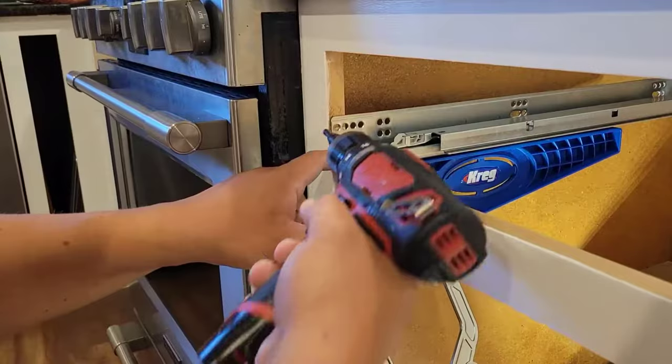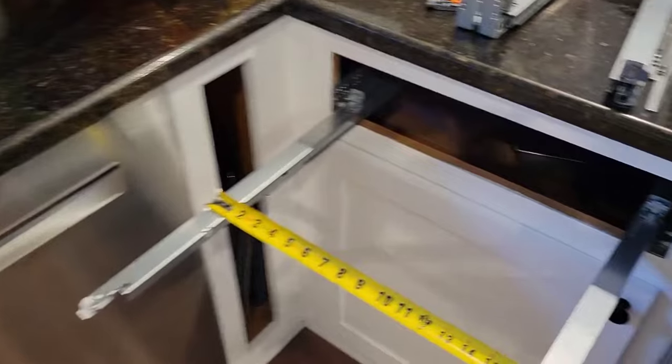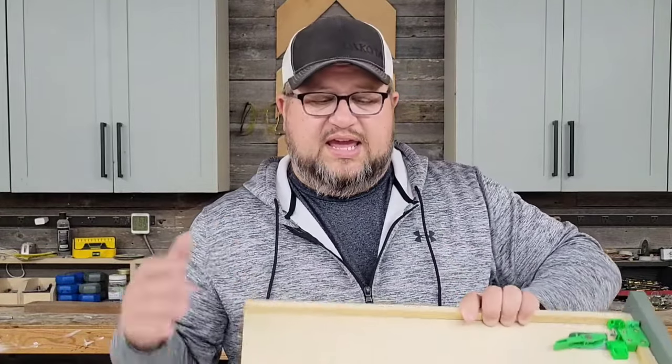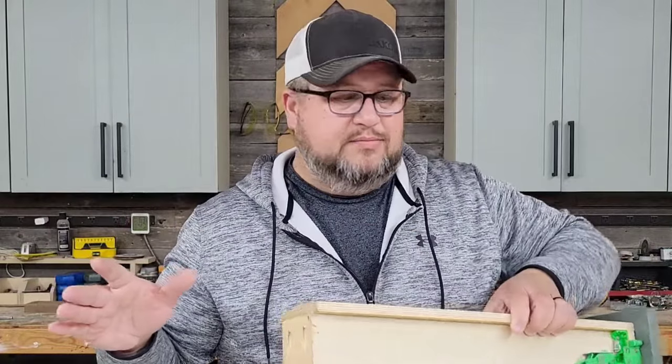Step one: simply go ahead and install your undermount drawer slides in the cabinet, just like they were going to be in there forever. Then grab a tape measure, pull your slides out, and measure across the top from the outside edge to the outside edge. That outside-to-outside measurement is actually going to be your inside-to-inside measurement on your drawer box. I just saved you a bunch of math — you don't have to do any of the math in those instructions.